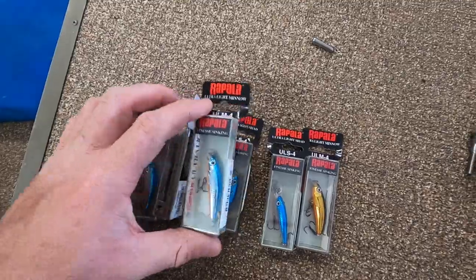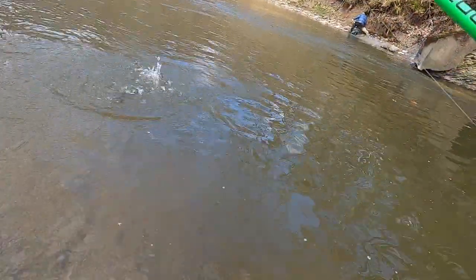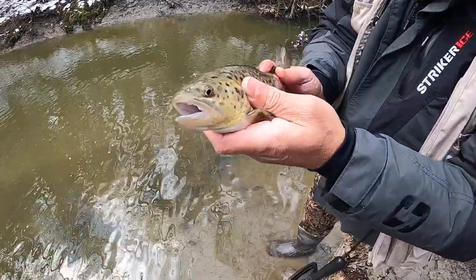They both work really well and come in a bunch of different colors. Today I'm trying the silver blue ultralight minnow. We noticed there are a lot of emerald shiners in this creek, so these are kind of looking like an emerald shiner, and it seems to be working well.